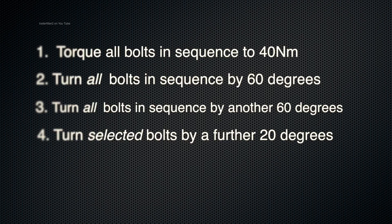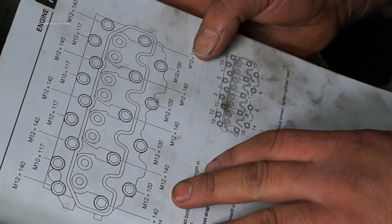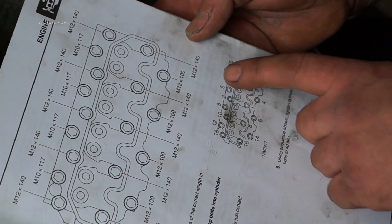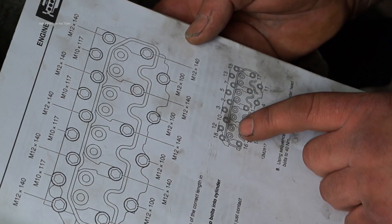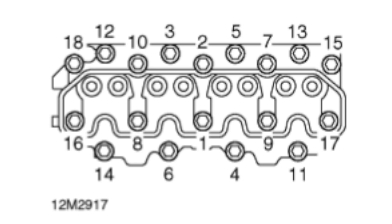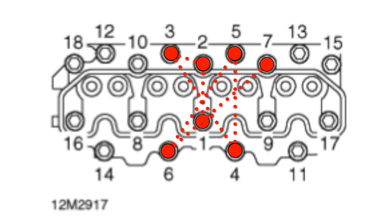The extra 20 degrees is on the center bolts and I will show you that. Referring back to the workshop manual, we have the tightening sequence. We start from the center and then work outwards in sequence. This is different to the undoing sequence where we work from the outside inwards. Looking at the diagram from the actual workshop manual: start with one, go to two, then three, then four, then five, six, seven, and so on until you've done all 18 — that will be one sequence.